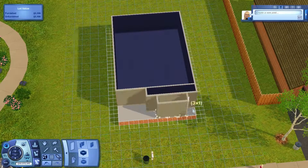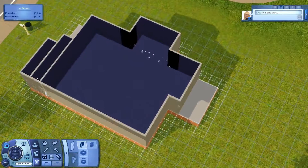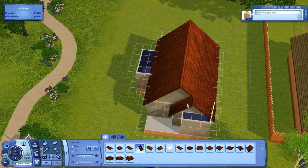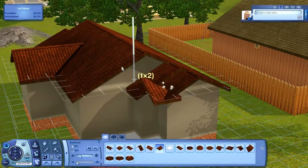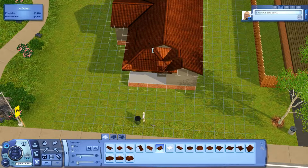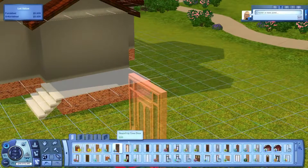Hello everyone and welcome back to another video. Today's video is a speed build — I want to call it a speed build. It's technically for my Let's Renovate Sunset Valley series, which I mentioned briefly in the Jamie Jolina makeover. I'm going to build and fill all of the lots with Sims and all that stuff.